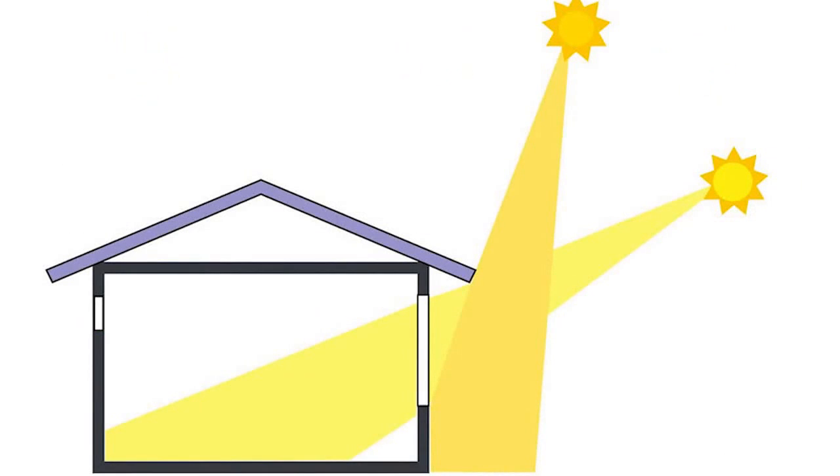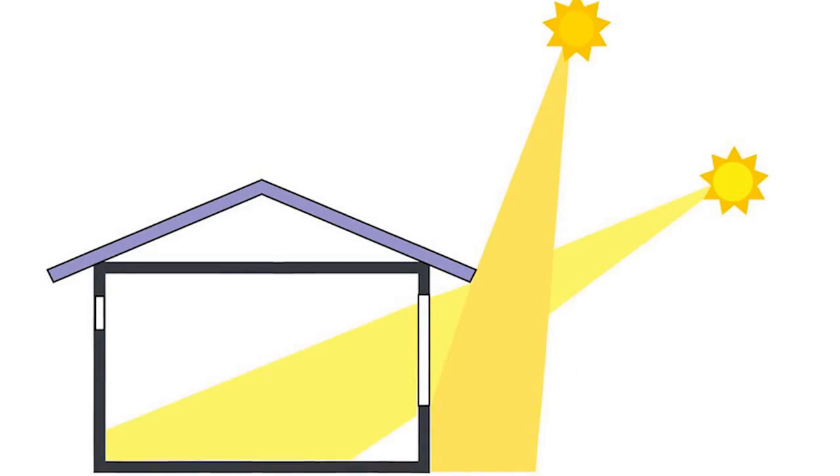The reason it's called passive heating and cooling is because there's no effort required and there's no moving parts. You simply have to design your overhangs and your shading so that they let the low winter sun reach far into your house, and in the summer when the sun's high in the sky, your windows are shaded.